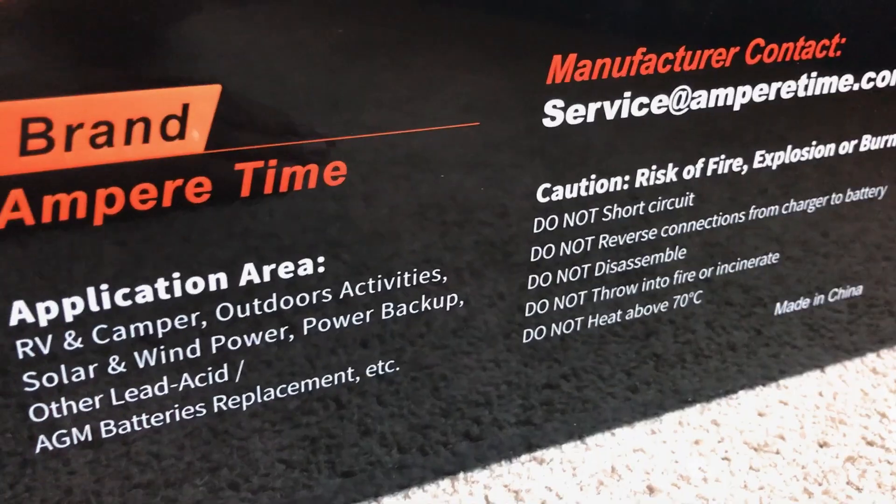One thing I don't like about this battery is there's no useful information actually printed on the battery itself. The other battery I got had tons of useful info on it — the temperature range, the amp range for charging and discharging. It would have been cool to see that on the Ampere Time. But still — in the documentation, they do say they recommend 20 amps for charging. So even though you can go higher, that's the recommended rate, and I would stick to about 20 amps.